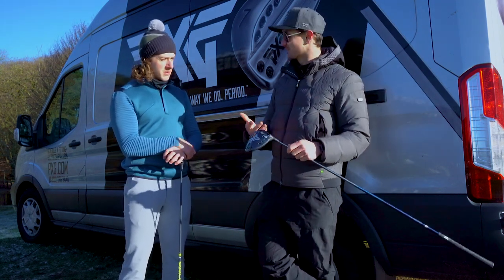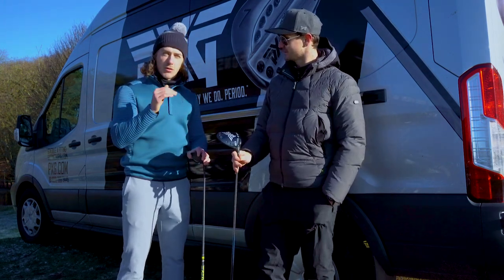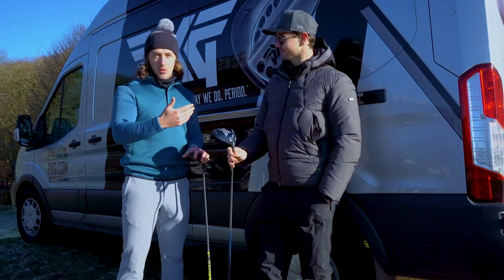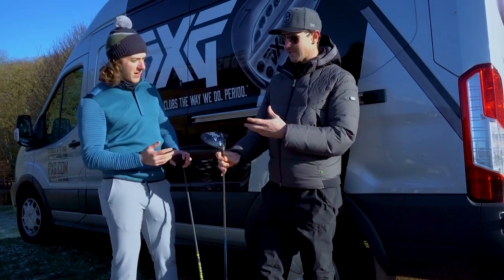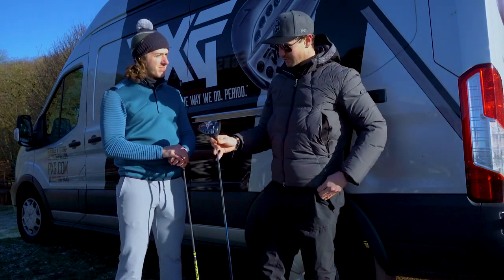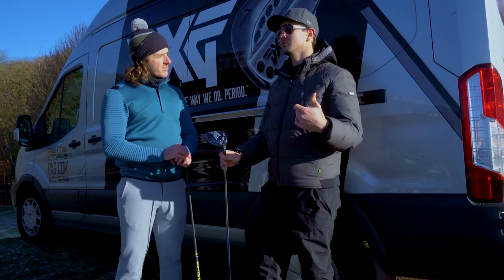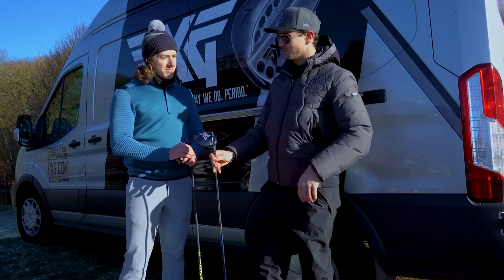So basically guys, when I started hitting with my driver it was launching very low but spinning quite a lot. With this driver it was launching higher but spinning less — meaning it's going to carry further, run out more, just overall more distance. And also more forgiveness. Distance is great, but if I said I'm going to have you hitting it 400 yards but with huge dispersion, how good is that? The toe strike that doesn't just dive low left on you — you hit a couple and looked up and it's like a fairway finder. That's a massively added bonus within the Gen 2 head.